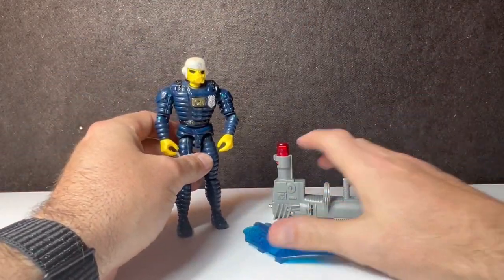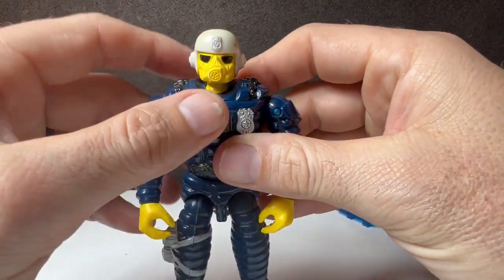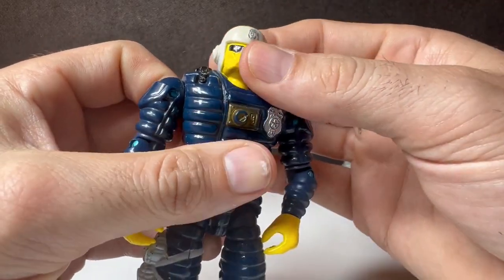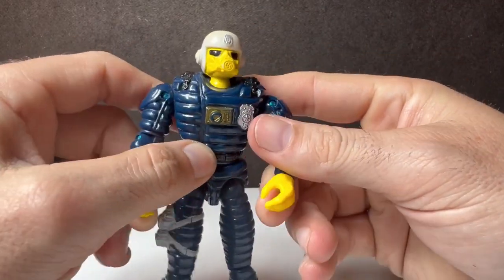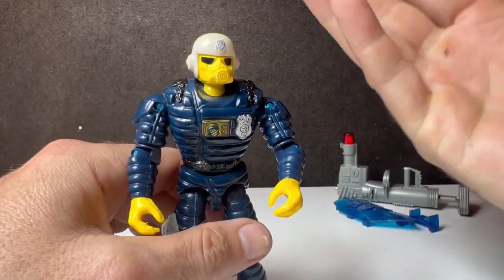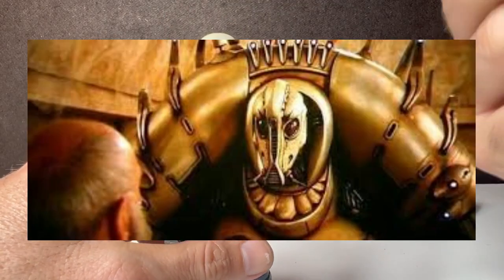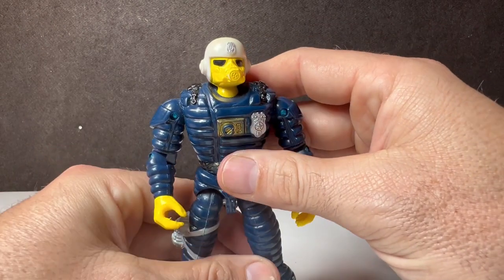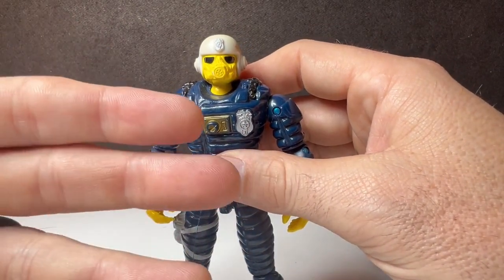Let's jump into the figure first because the accessories are kind of cool. So when we look at Barricade here, he has this gas mask-ish thing. He looks like a character from The Fifth Element. It's kind of weird looking, and in the cartoon he's got a very boyish, pretty face.